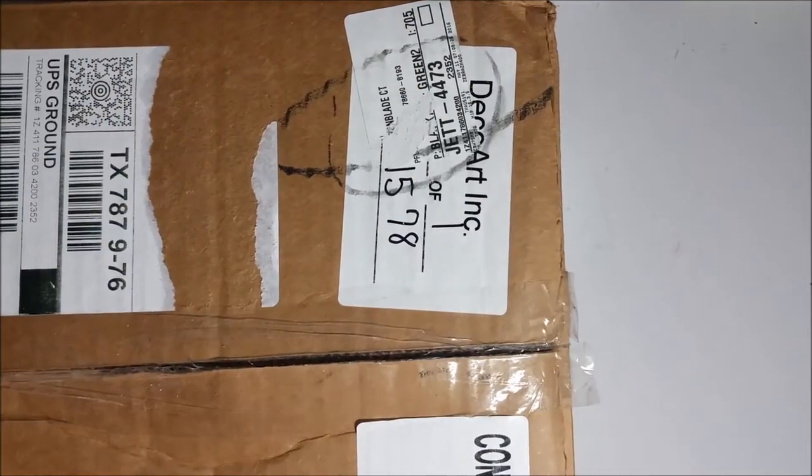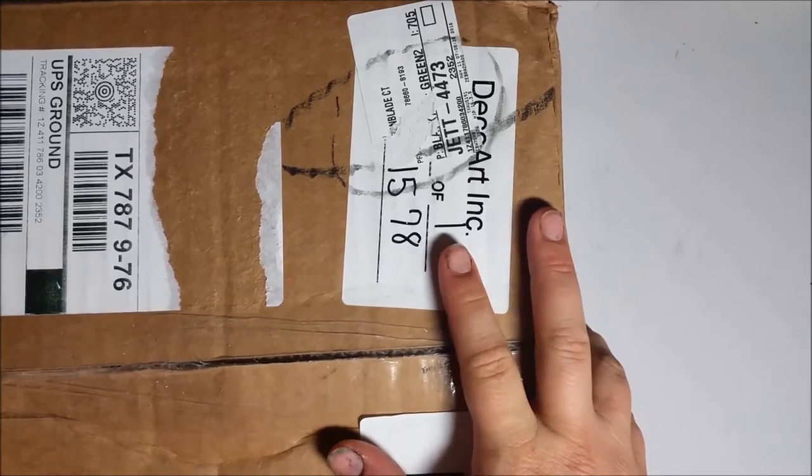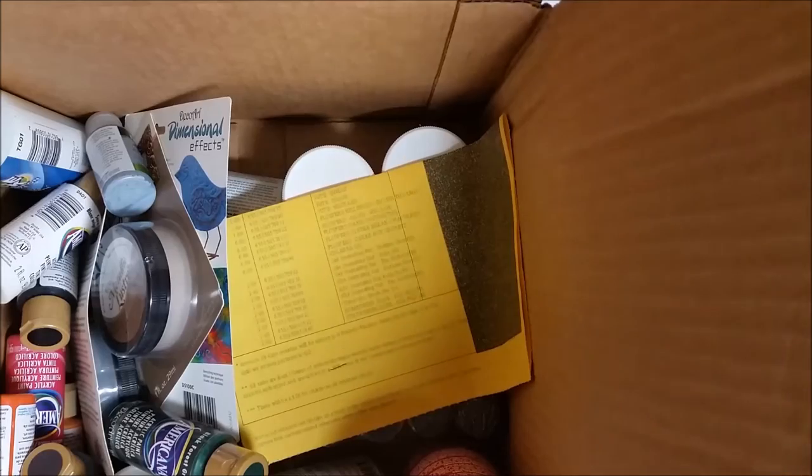Hi everybody, Erin here again. I just got a new box from DecoArt — I just became part of their Helping Artist program and got my first box of goodies to celebrate. Let's pull them out individually and take a look at them all.